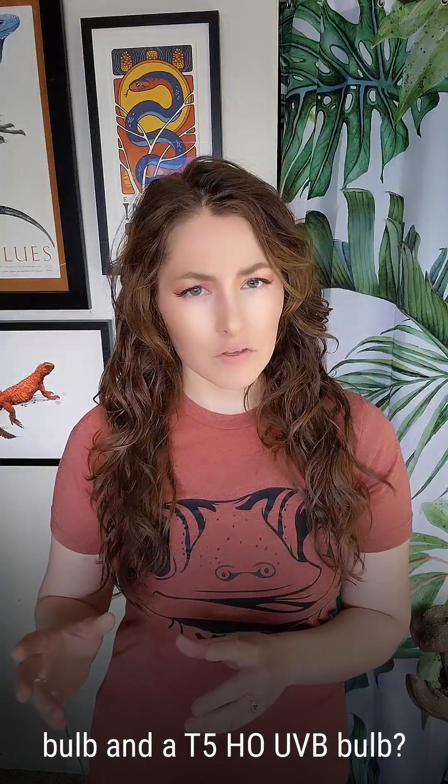What is the difference between a T8 UVB bulb and a T5HO UVB bulb? Does it matter? Let's talk about it.